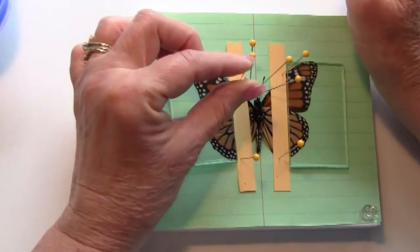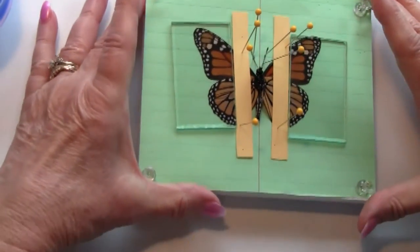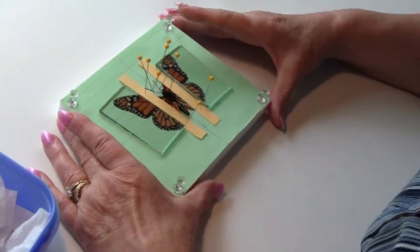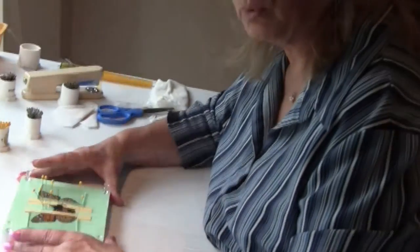You'll let your specimens dry for twelve to twenty-four hours and then you're ready to take them off of the spreading board.